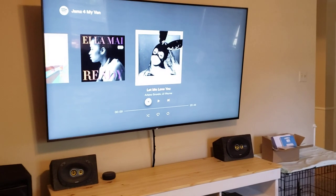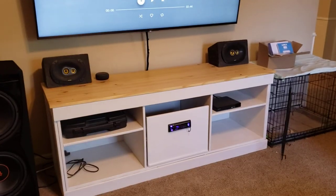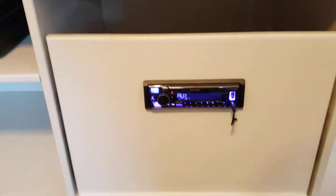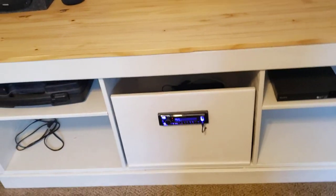It's just hooked up through a 3.5mm jack running from the headphone jack of the television to the radio there. You can actually see — I forgot about the auxiliary being on the front. So you can see I just have it sent through a hole there very eloquently. But all the amps and stuff are behind there.